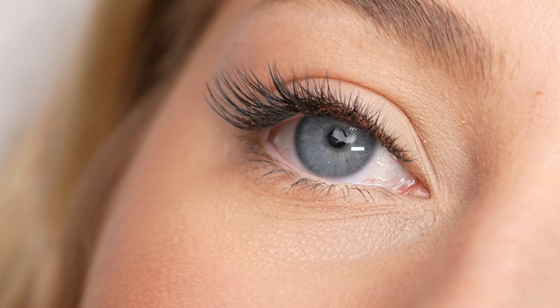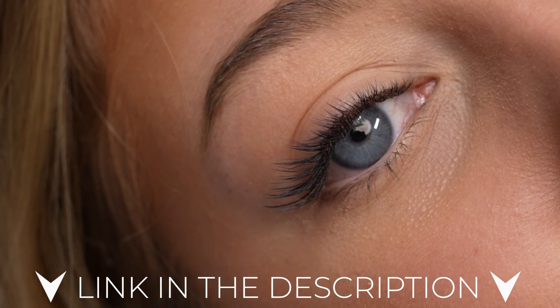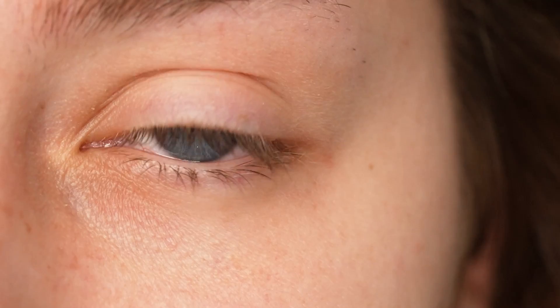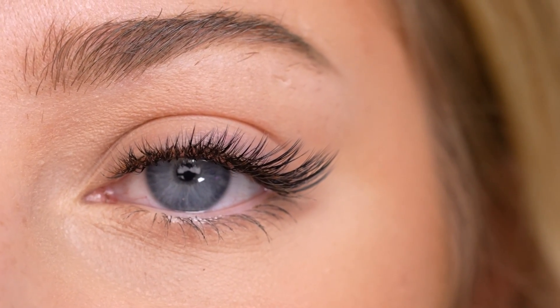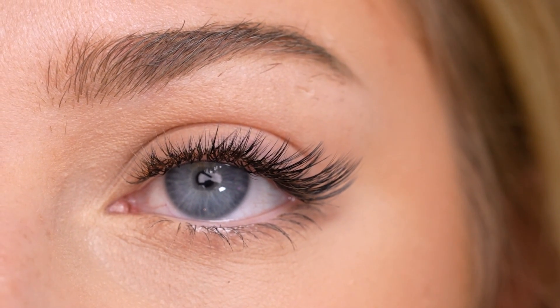If you enjoyed this video, you will absolutely love this really detailed hybrid tutorial — I've gone ahead and linked it for you. It's so detailed and it also helps if you're curious about how I mixed my wet lashes with my volume lashes, because I definitely follow the same application pattern as shown in that hybrid tutorial. Don't forget to check it out.